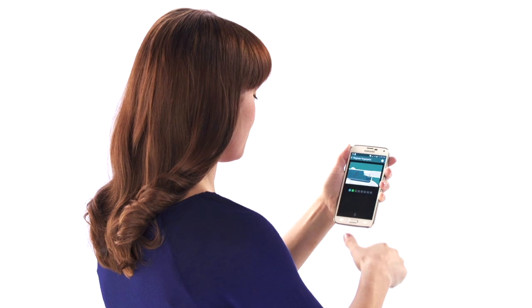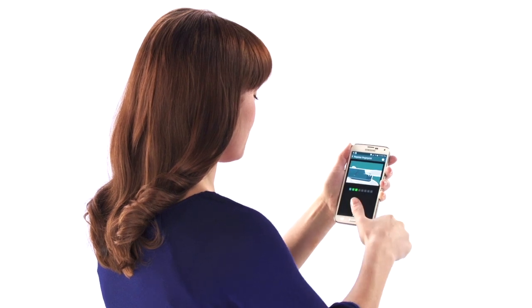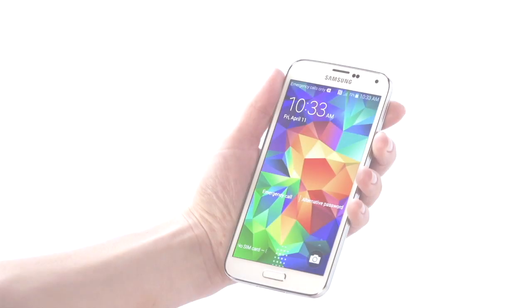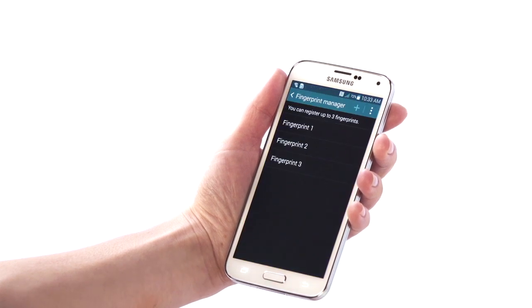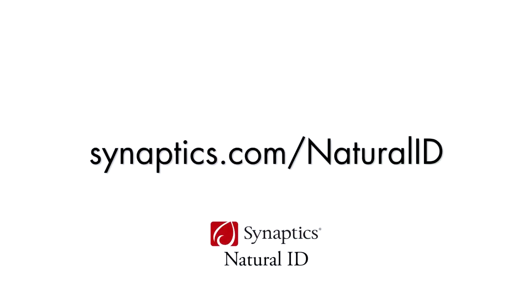For best results, we recommend using a combination of swipe techniques. Include each technique at least twice during the registration process. After registration is complete, practice unlocking your phone with the technique you feel most comfortable. For more information and other helpful videos, visit synaptics.com/naturalID.